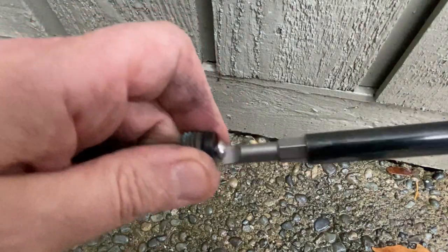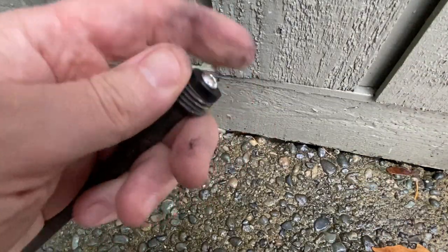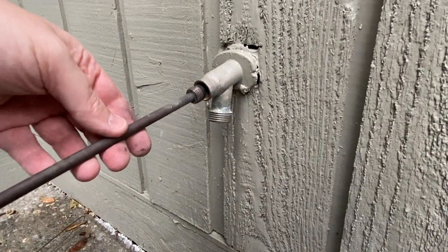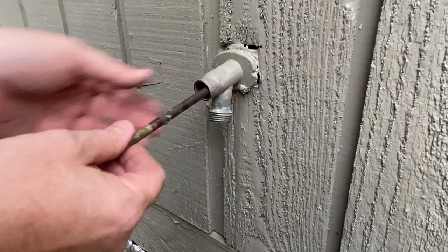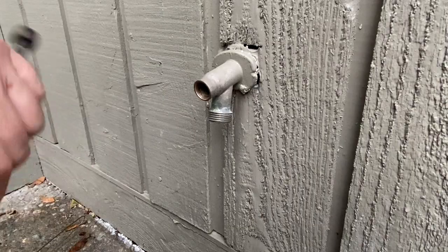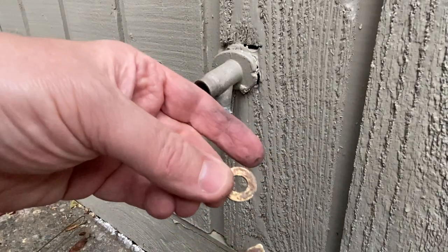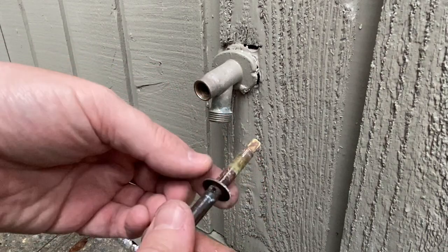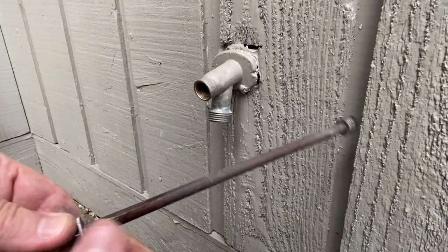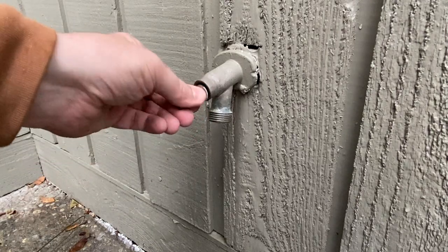Get this bad boy screwed on there — get that nice and tightened down and put it back in. Now we can take this piece and go back in here. You see these little nubbies right here — that is where this brass washer goes, and it's just going to set flat on there. Then the packing is going to pack on this side of that, and it's going to allow the handle to seal.